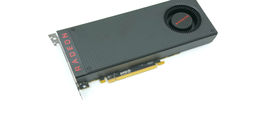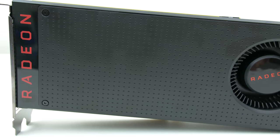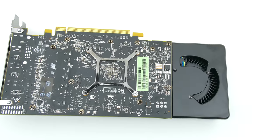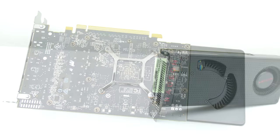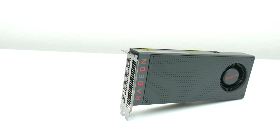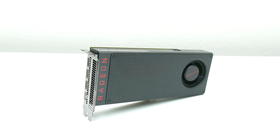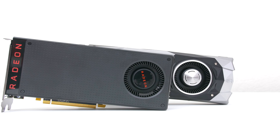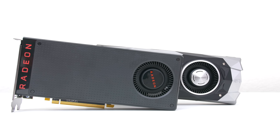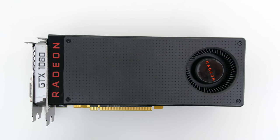In terms of aesthetics, there really isn't anything attractive about the card. It's essentially a black rectangular block with a blower design — no additional backplate, sexy curves or even fancy LEDs. After all, the starting price is only $199. I'm actually more interested to see what the board partners would do with the overall design. When you compare it to a card like the GTX 1080, you can really see how small the RX 480 is. The height is practically the same, however it's much shorter in width, measuring about 9.5 inches.